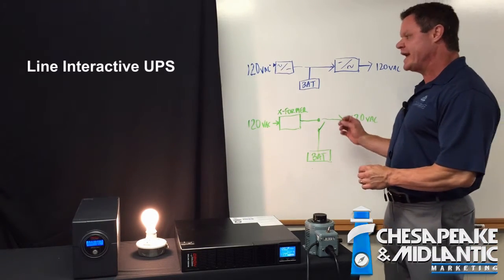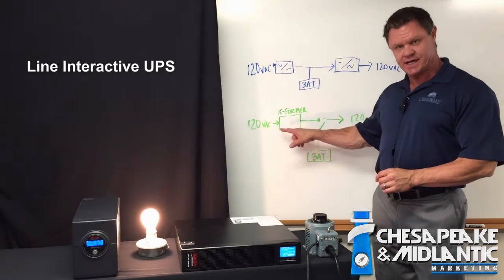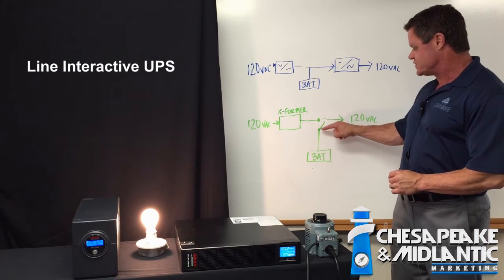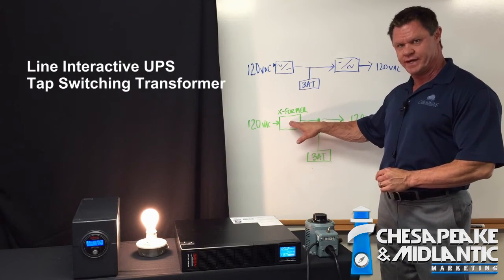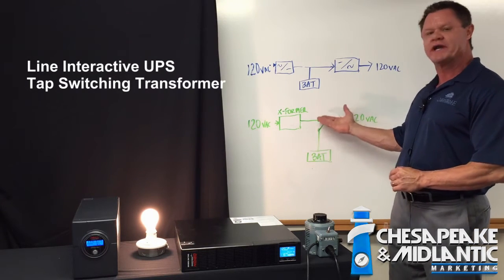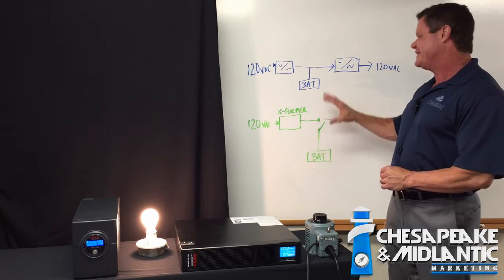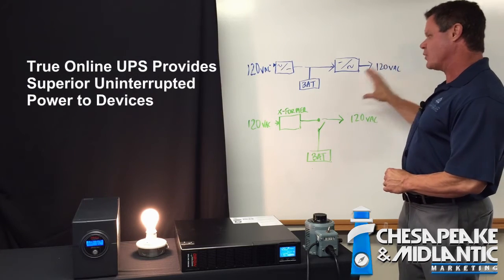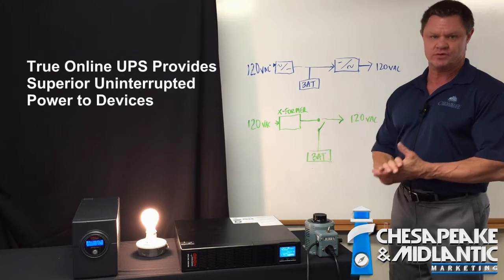In comparison, we have the line interactive UPS. In this method of providing UPS power, we have 120 volts AC coming into our transformer and it is providing 120 volts AC out. There's a switch here for our battery, and this is what we call a tap switching transformer. When we lose power, there's a switch that occurs that brings our battery into place. So there is a plus or minus 10% output voltage regulation. This is a far superior method of providing power and not losing any power when we switch to battery, by contrast with the tap switching transformer method of a line interactive UPS.